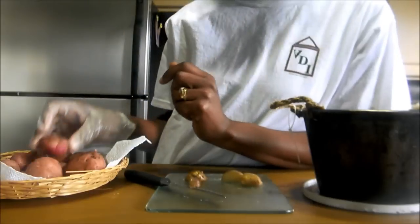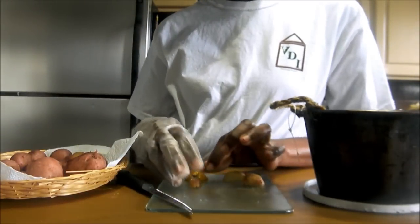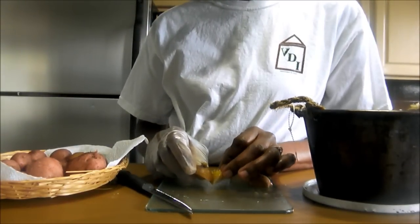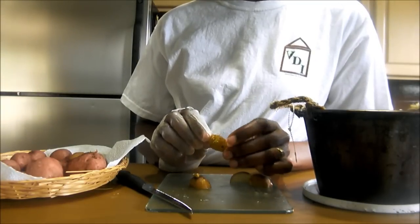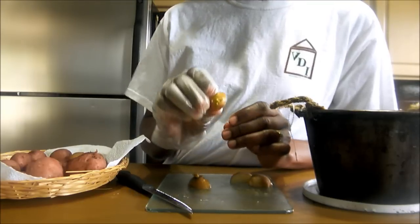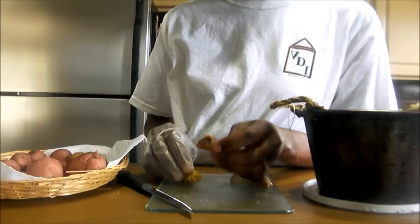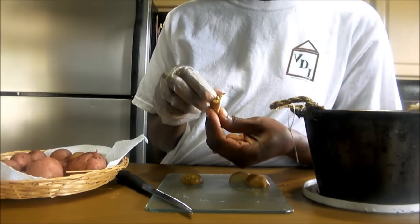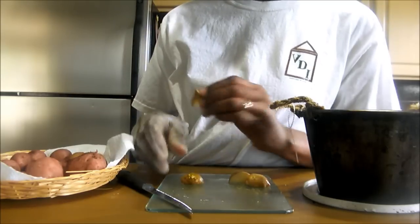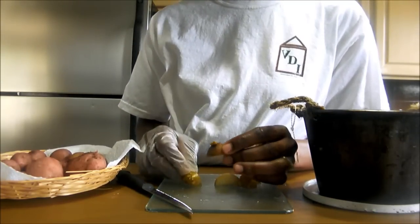If you look right here, you'll see the eyes — that's where a new potato can actually grow from. I have already cut my potato into sections, and each section has eyes. This is where your new potato will grow from. So step one: get your potato. Step two: cut your potato into sections.